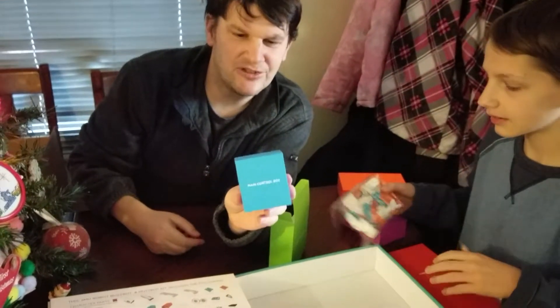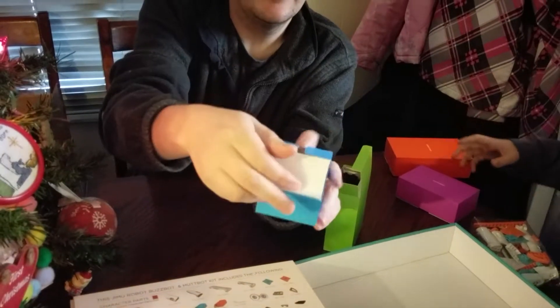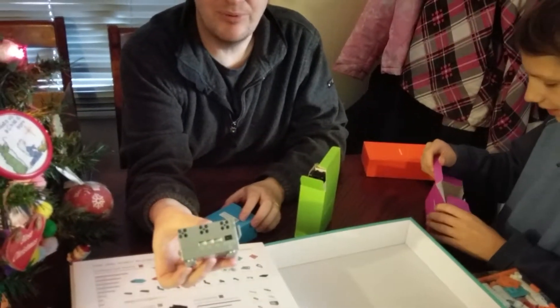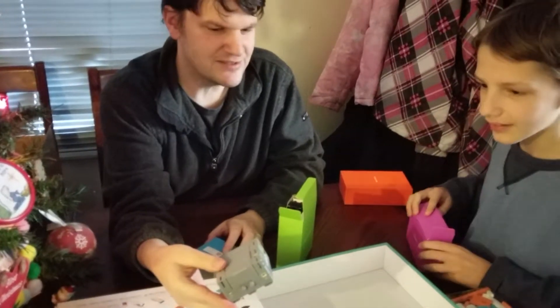This here is the main control box in this pastel blue thing — really important. Do not lose this. It comes in its own box. Looks like it takes some batteries. Got some ports for what look like USB ports.